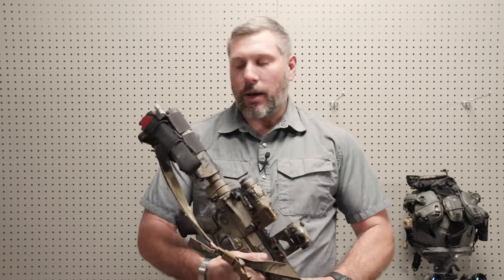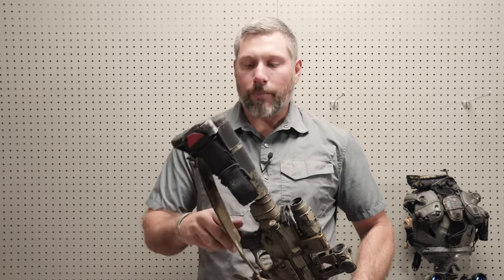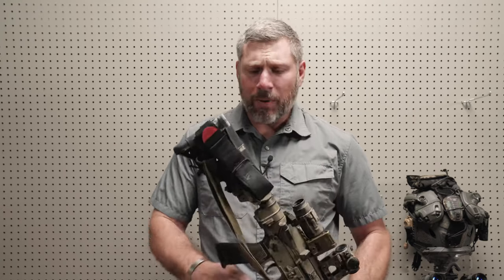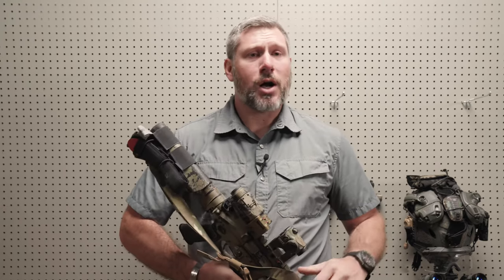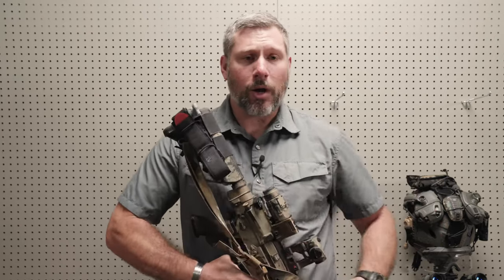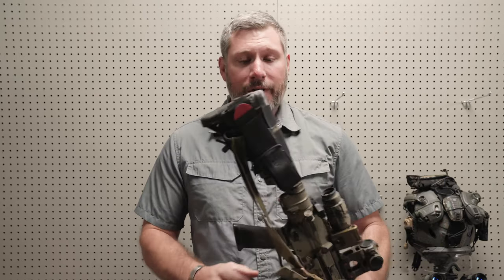I'm sure I'll start working on pistol grip versions as well, and even pistol brace versions. But if you're running a Magpul stock, a B5 Stock Mod Stock, or a Bravo Company stock, this product will interface with that.